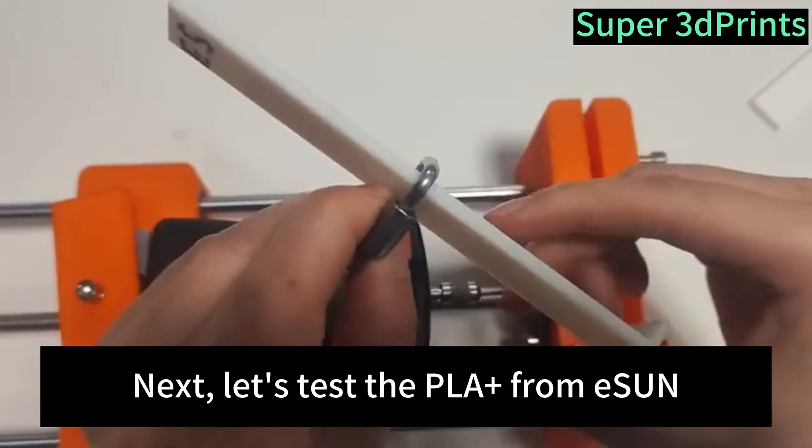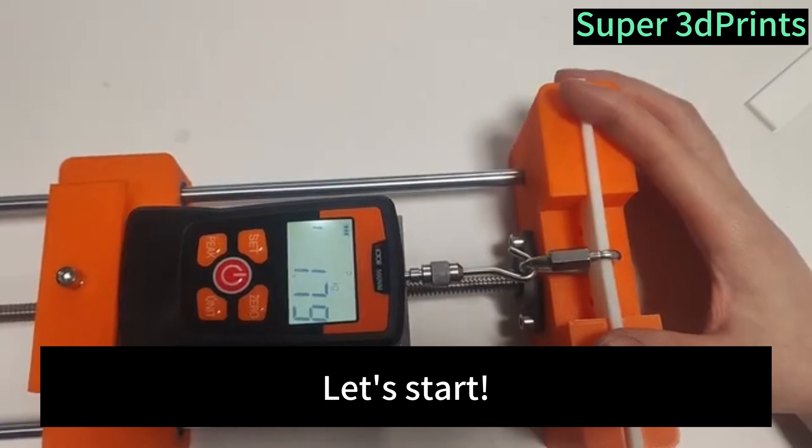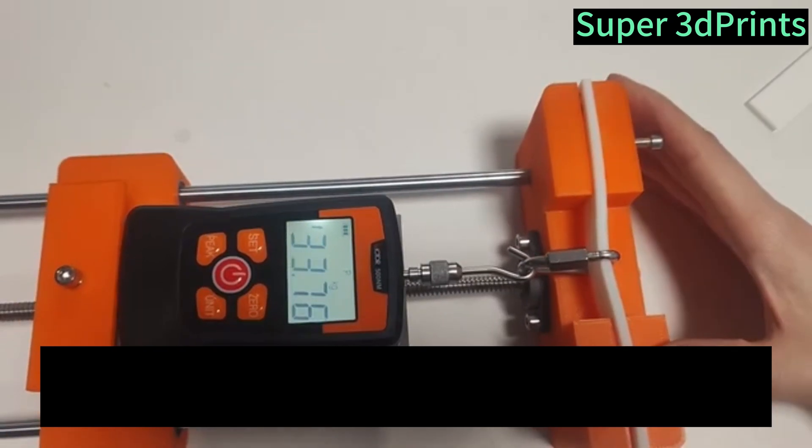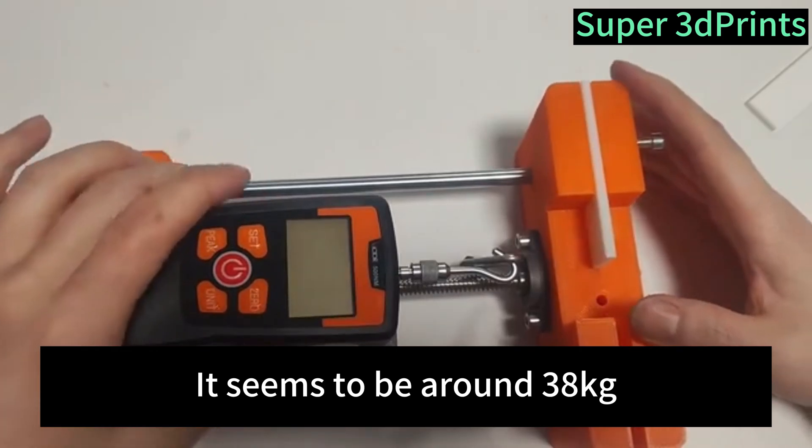Next, let's test the second brand. This white one feels a bit like milk white. Let's start. It's over 30 kilograms — it seems to be around 38 kilograms.